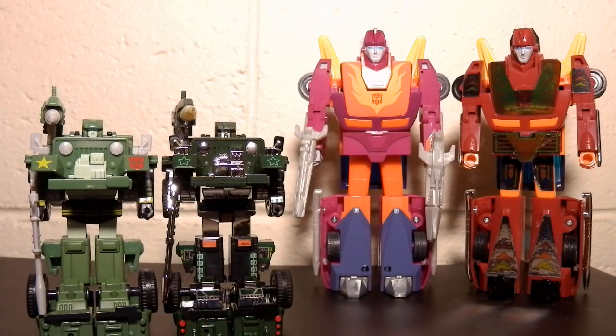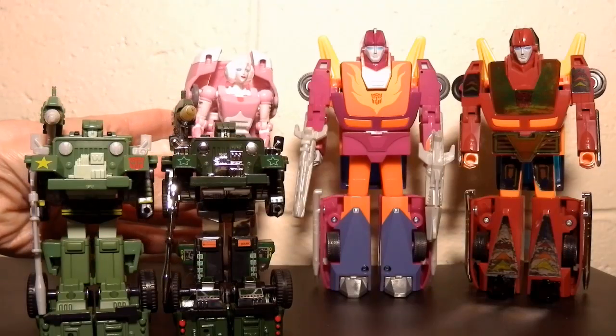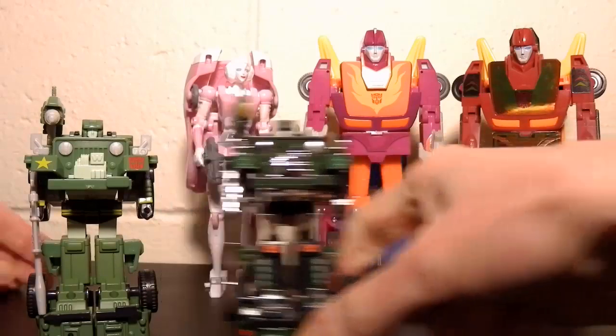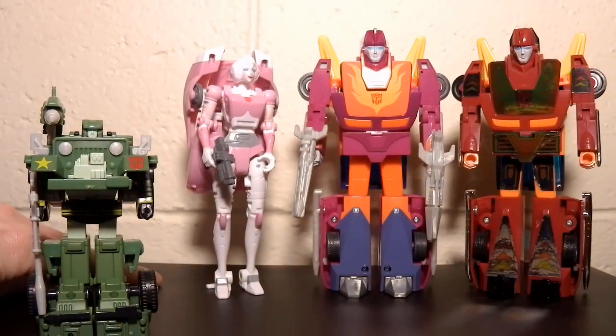And Hot Rod — I'm just really happy with the colour and the painted flames instead of a sticker. It just really feels like the one from the cartoon. And he goes really well with my studio version of RC — they look quite good together, and I'm glad I finally have a reasonably screen-accurate RC.